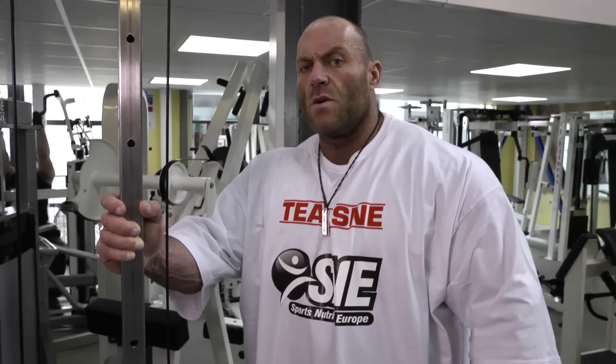Today we show a little of everything in my training program: arms, shoulders, back, and chest.